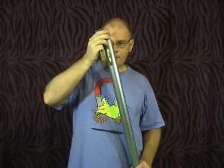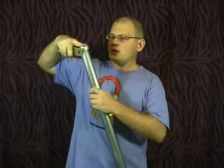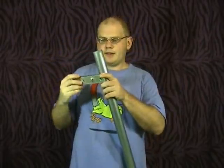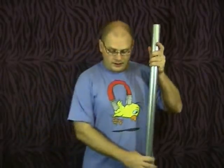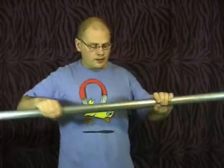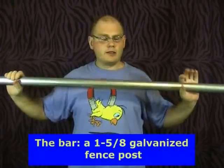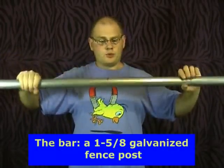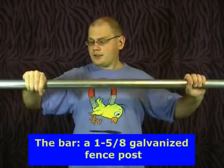For the fence post — this is going to be your pull-up bar — you are going to use 1 and 5/8 of an inch bands. The last and most important thing you need is your actual bar. This is the 1 and 5/8 of an inch fence post. It's a galvanized fence post which is perfect for outside use. It will never rust and it's going to last forever.